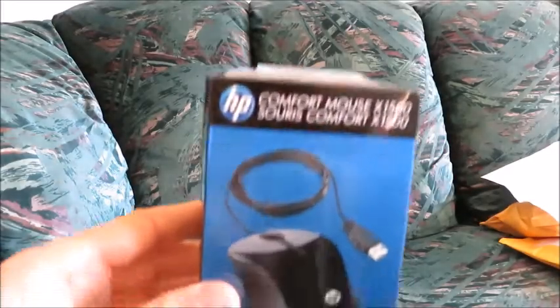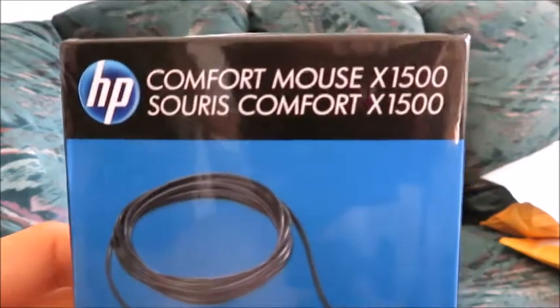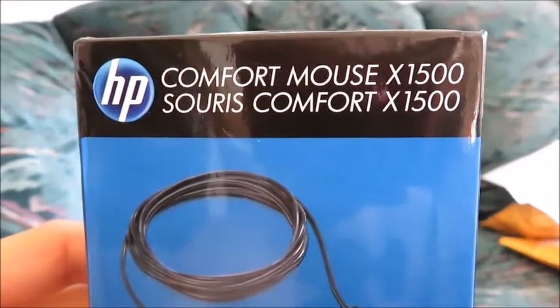Hello. In this video, we are going to talk about the HP X1500 mouse.